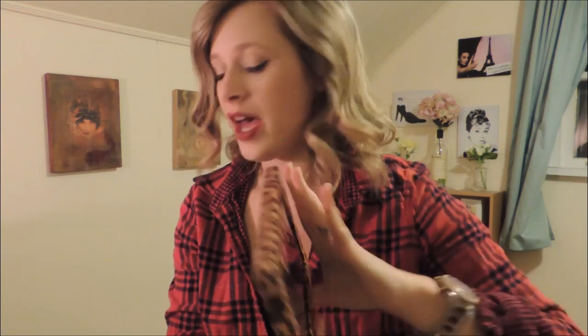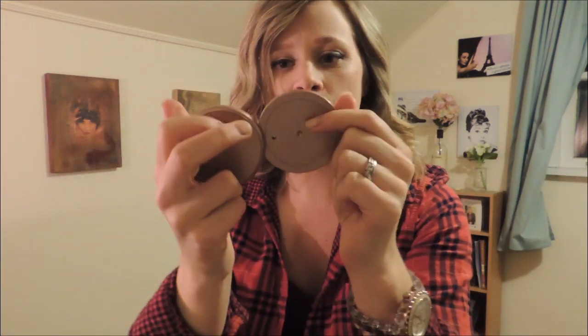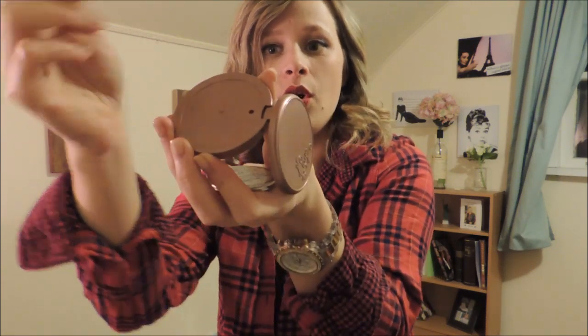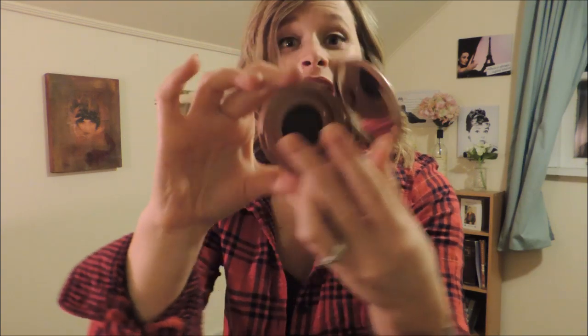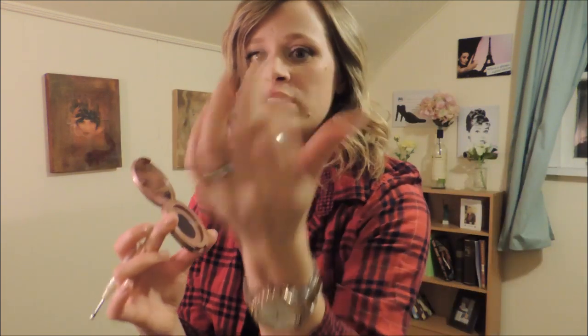I did a Tarte blush — this is Tarte Exposed, I love this blush, it's amazing. Tarte comes out really easy. At the back there is a little hole; all you have to do is poke something tiny and sharp in the hole and it pops right out. Tarte blushes are magnetized, so I peeled the sticker off and put it on the back so I can remember what it is.